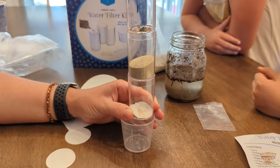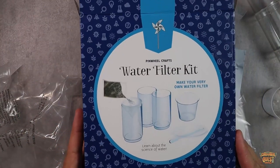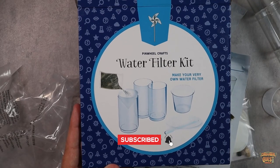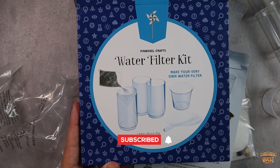This is one of those things that's a fun craft but also a great learning opportunity. Pinwheel Crafts is making some really cool stuff for your kids to play around with, so definitely check out this water filtration kit. I hope this video was helpful and I'll see you in the next one.